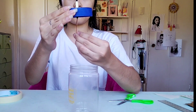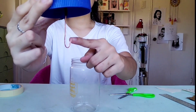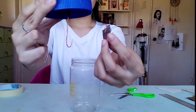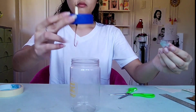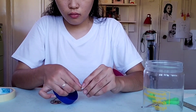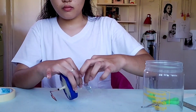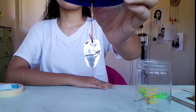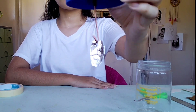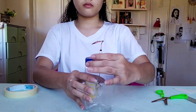Next, insert our metal leaves into the hook located inside the jar. Close the lid and secure it with tape.